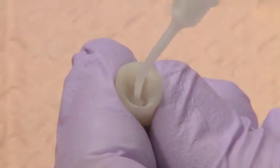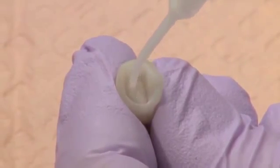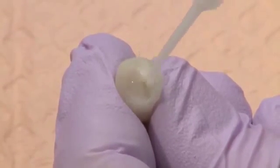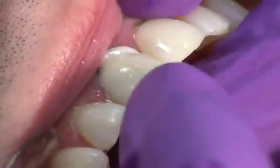Light cure with the Velo curing light for 10 seconds on standard mode. Express a thin layer of Permaflow DC into the prepared crown, then immediately seat and hold in place.